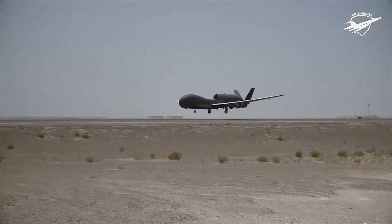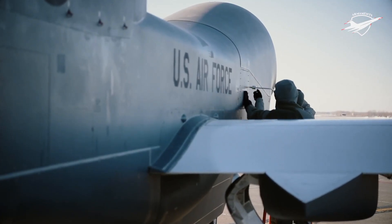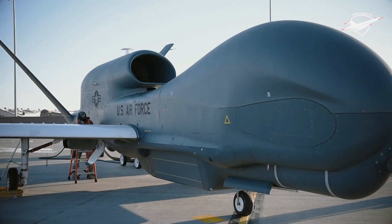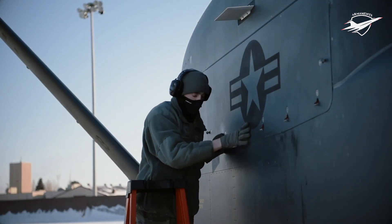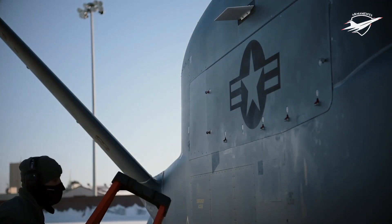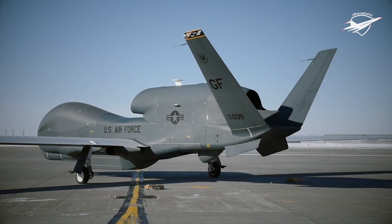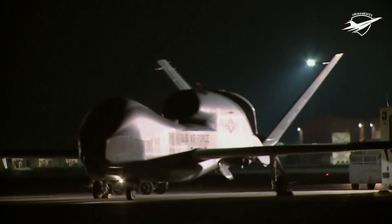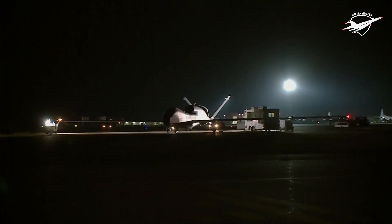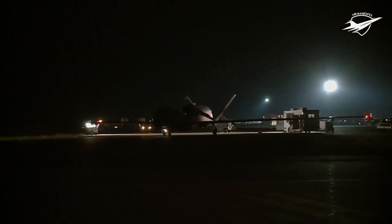Approximately 75% of flights were in combat zones. RQ-4s flew in operations over Afghanistan, Iraq, and Libya, and supported disaster response efforts in Haiti, Japan, and California. From 10 to 16 September 2014, the RQ-4 fleet flew a total of 781 hours — the most hours flown by the type during a single week. 87% of those flights were made by USAF RQ-4s, with the rest flown by the Navy BAMS-D and NASA hurricane research aircraft. The longest Global Hawk combat sortie lasted 32.5 hours.